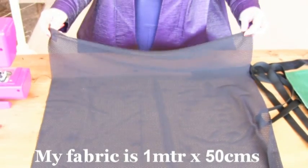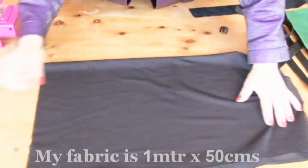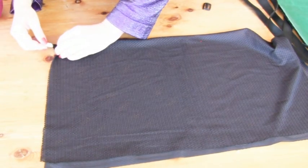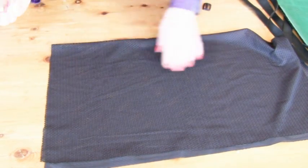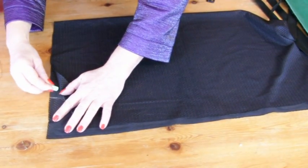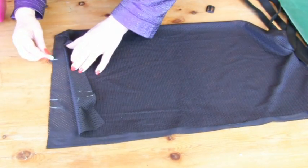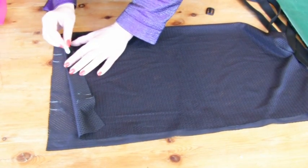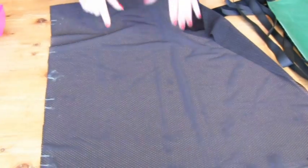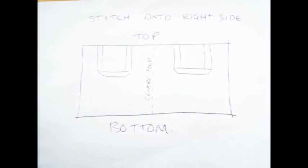The first thing we need to do is find out where the centre is. So we're going to fold over our material right sides together and put a little mark with some chalk so I know where the middle is. Now I'm going to work out roughly where I'm going to have my straps — about there and about there — so that's where I'm going to be attaching them. I'm going to open it out, get my webbing, and attach them onto the bag.